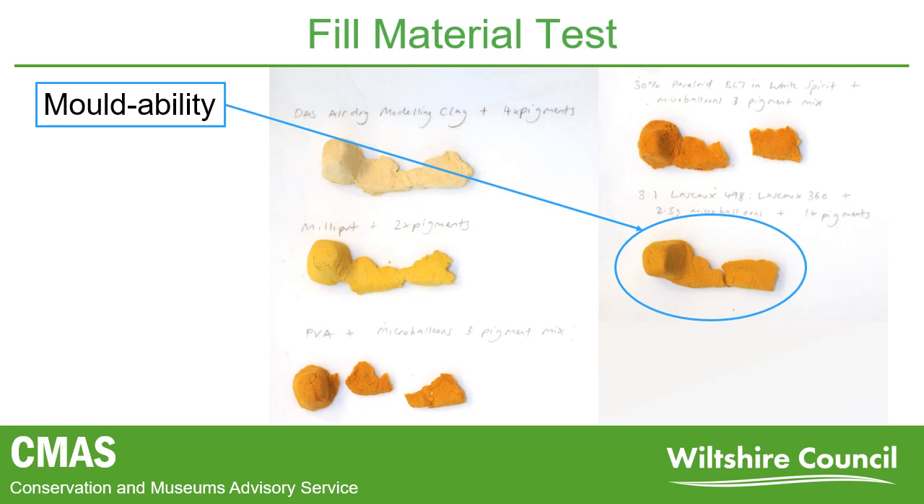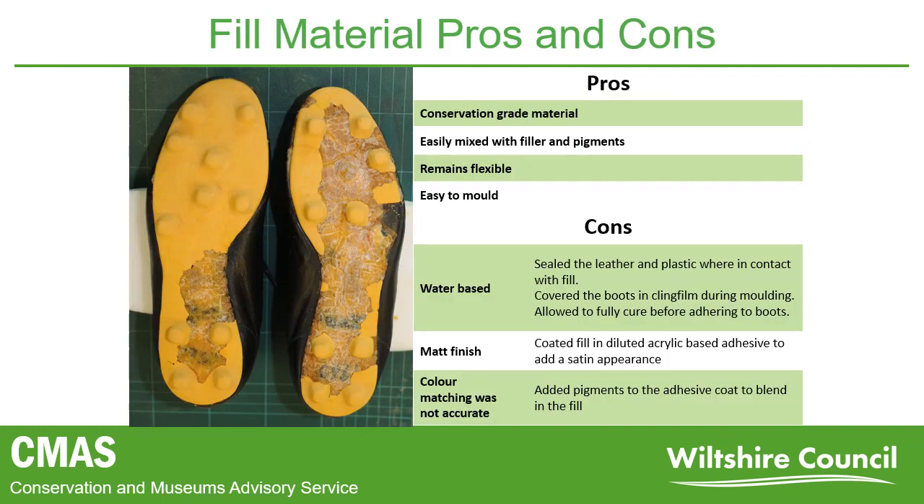However, there were some concerns with the chosen material. The material was water-based, and we know that the plastic deteriorates more rapidly when exposed to moisture. To overcome this, the leather and plastic were sealed where they would be in contact with the fill material, and the boots were also covered in cling film during moulding. The fill also had a matte finish in comparison to the original plastic, and the colour stood out too much. To overcome this, I used an acrylic adhesive diluted in a solvent to add a satin appearance to the material, and by combining this with pigments, I could give the fill a much more toned-in appearance.